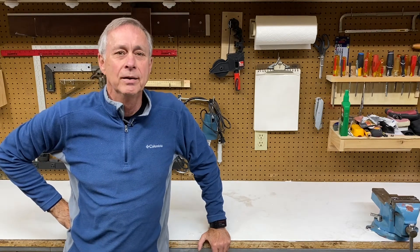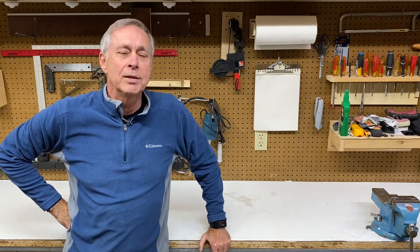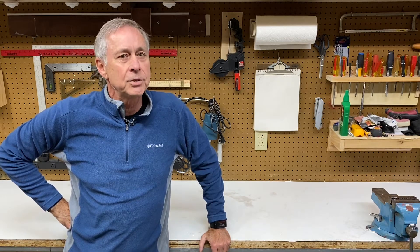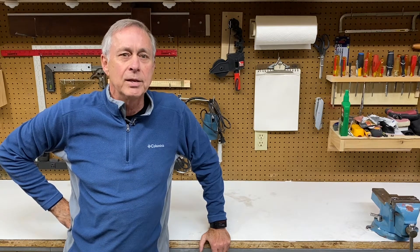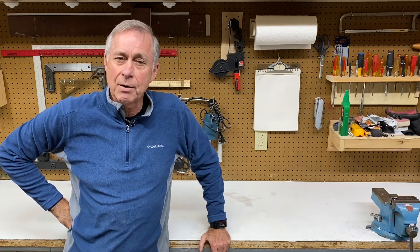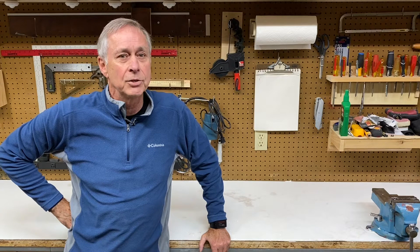Hey everybody, Ray here. Today I'm going to show you how to take a dirty old workbench and make it look really nice, brighten it up, and give yourself a good hard surface to work on. If you're interested in seeing how I do that, stick around and I'll show you.